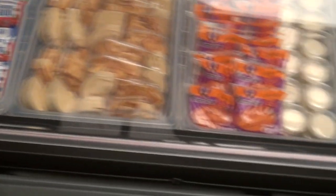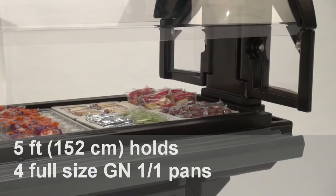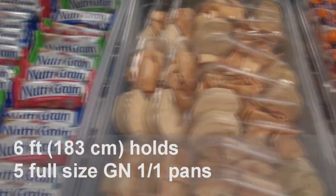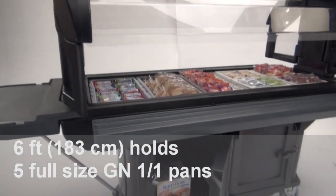It is available in two sizes. The 5-foot, 152cm food bar can hold 4 full-size pans, and the 6-foot, 183cm food bar can hold 5 full-size pans.